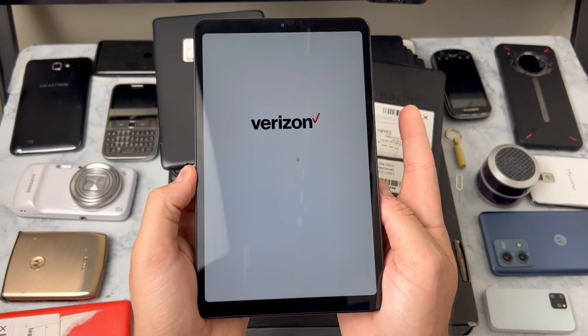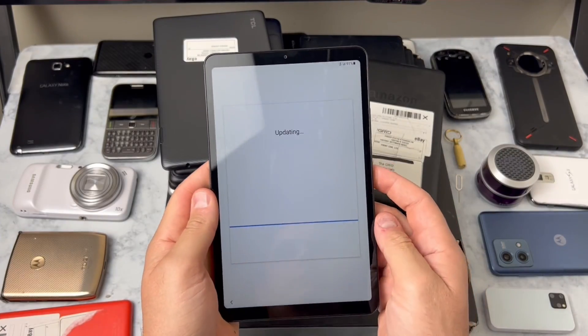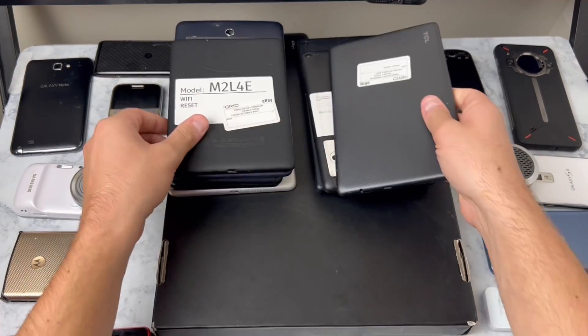RIP Verizon, thanks for going out the other day. Who's on Verizon and lost service the other day? Raise your hand and comment below. It's starting Android and going into an update, so we'll come back to this later.